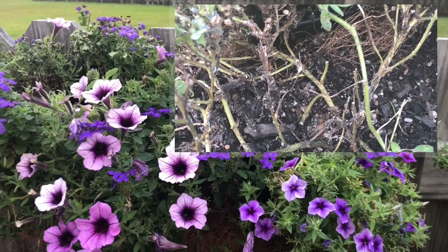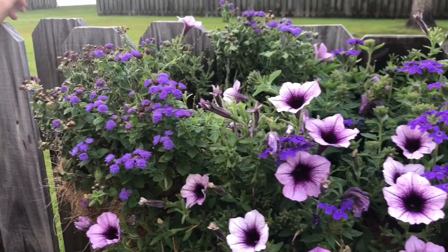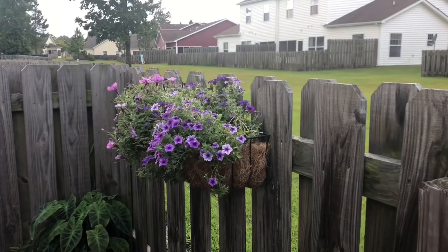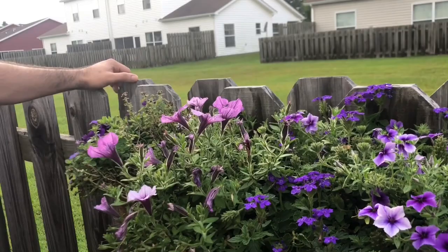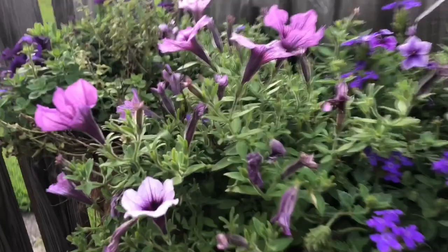The reason the ants are here is they use the mealybugs for food, basically, and the mealybugs use the ants as protection from predators. When the mealybugs eat the leaves and secrete whatever they eat, it's almost like a honeydew and the ants really enjoy it, so they stick around for that stuff.